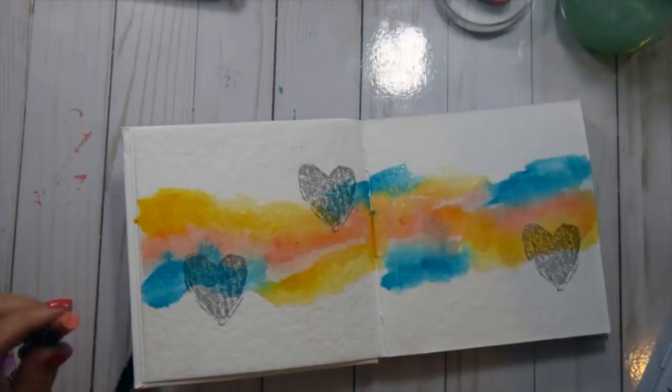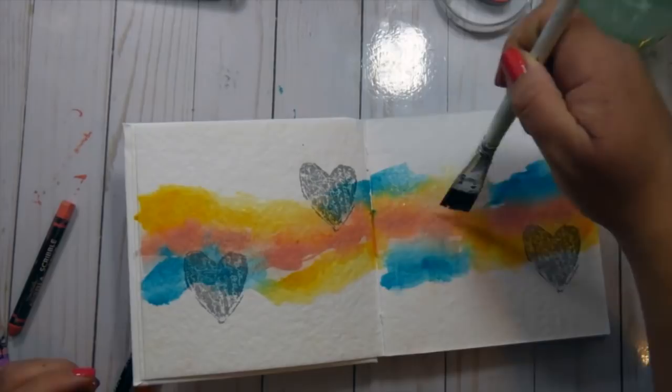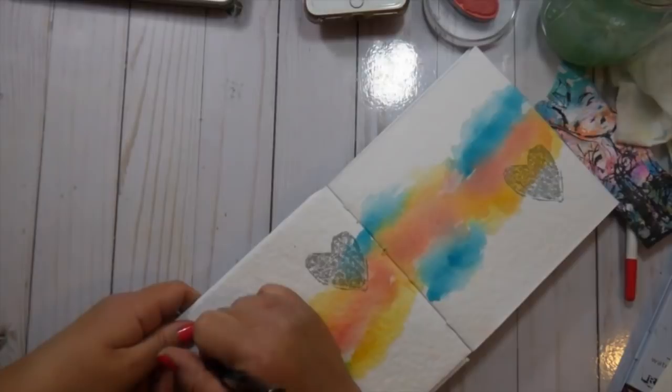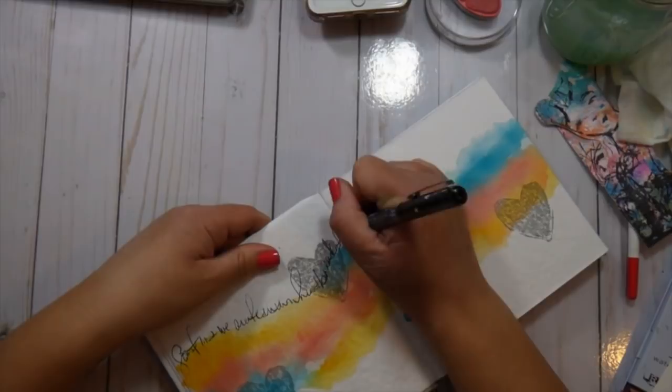I'm trying to work with the white space, which was really hard to do, but I think in the end it all comes together. I continue to blend, deepening the blushing color since that's my favorite right now — it really inspired this entire page. You can let the layers air dry or use your heat tool, and it works great on this paper.